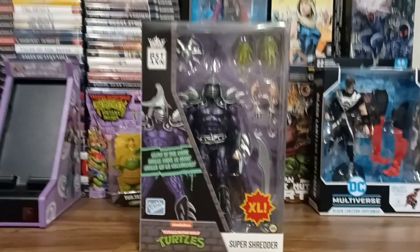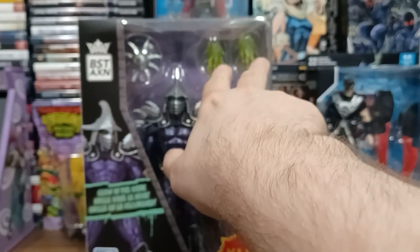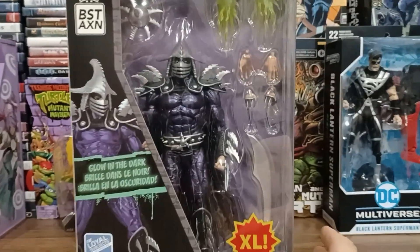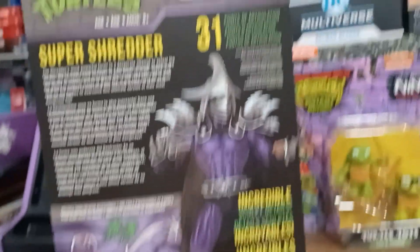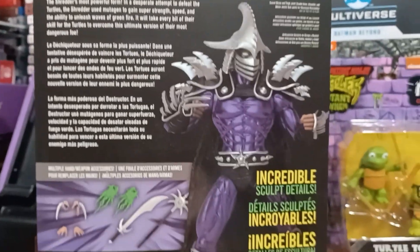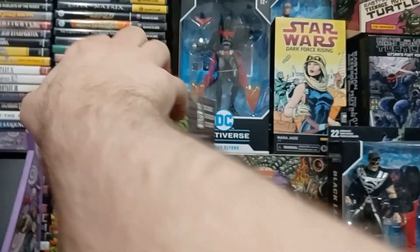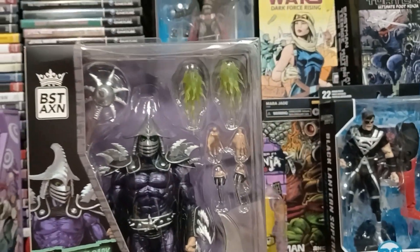I love the fact that this is glow-in-the-dark. The green flames glow-in-the-dark. I think his eyes might too. And 31 points of articulation! I believe this Super Shredder is based on the arcade game, the Turtles in Time arcade game, and his subsequent video game appearances.